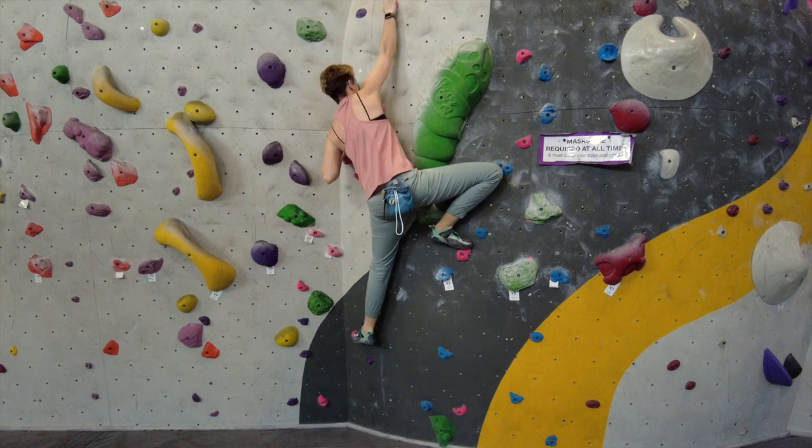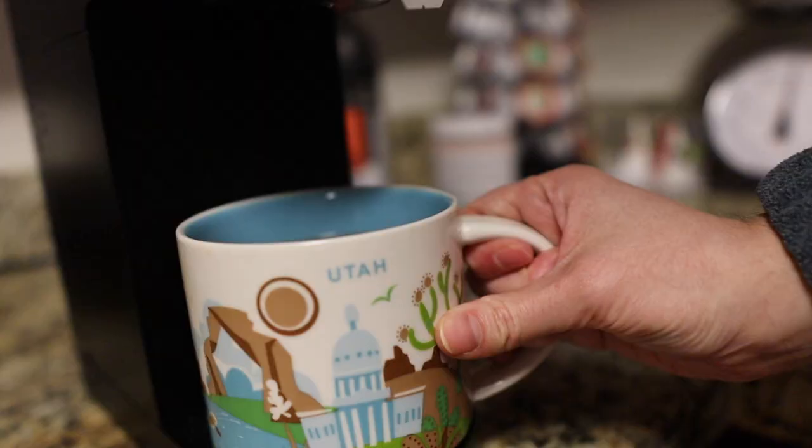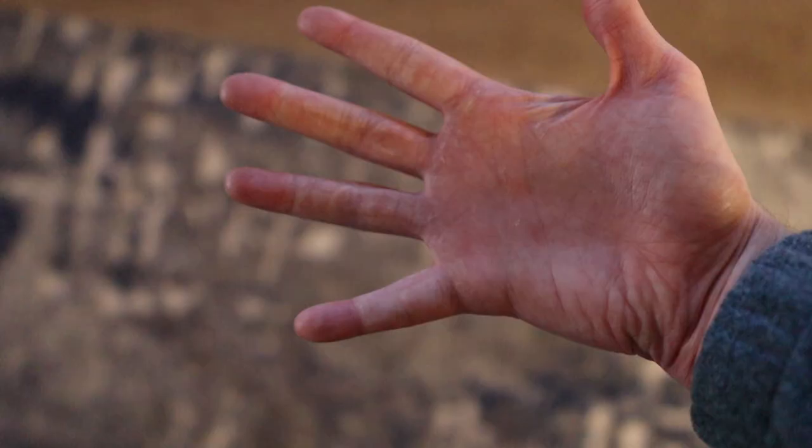Sore tendons are inevitable when it comes to climbing because we love climbing and when you don't have the pain sensors that tell you to stop, it can be difficult to stop. For me, it was waking up in the morning and noticing it was difficult to hold a mug of coffee, and when I pinched my A2 tendon on my ring finger, it was painful. Luckily, this was pre-injury or micro-injury, so it didn't stop me from climbing, but there were definitely things I needed to do to recover.